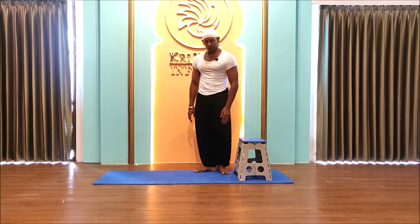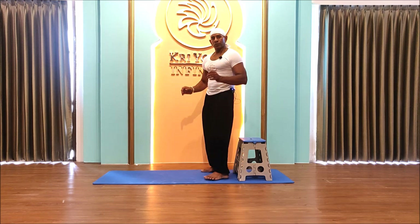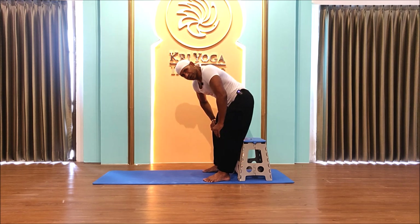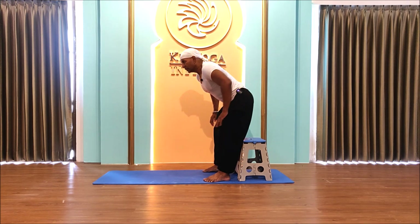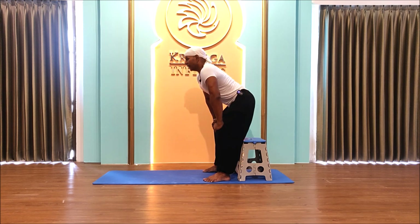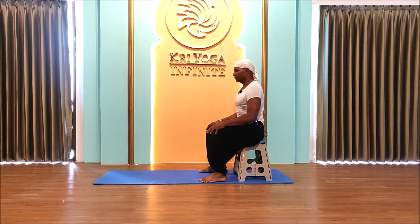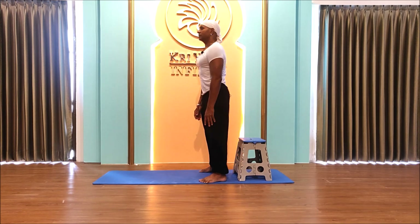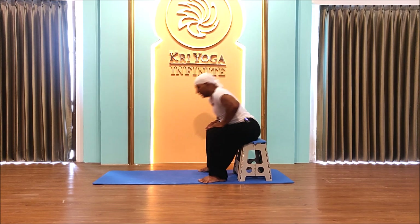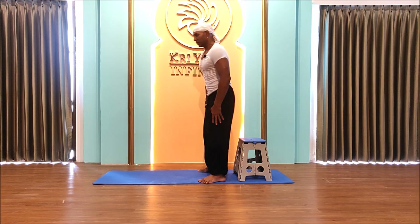If you have severe knee pains, first practice sitting like this: place your hands on your knees, hinge from the hip, keep your back straight — don't round your back. Slowly bend down, looking toward the chair, and sit. Then stand up again. Sit, stand — this is the way you start building and strengthening your knees.